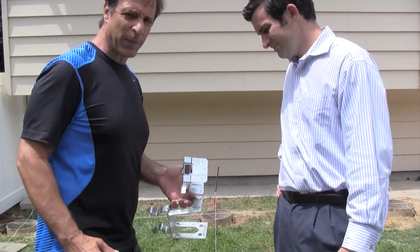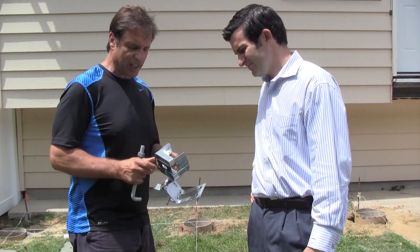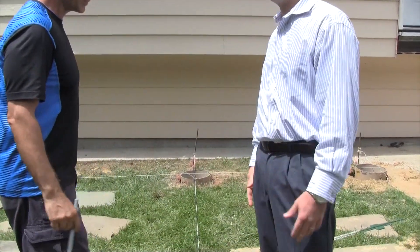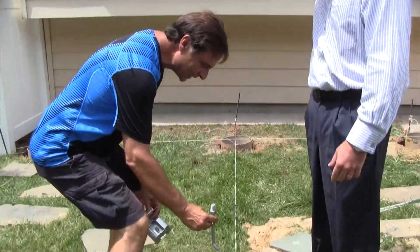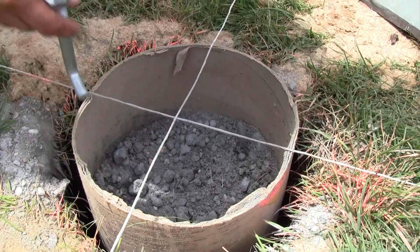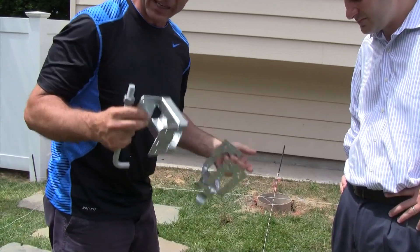Originally we were going to use one type of post support to connect the deck posts to the cement, giving a solid connection from the ground all the way up to the deck. But after speaking with Brett from Simpson — who was on a recent Deck Network video — he likes this anchor because it gives a one-inch standoff. Matt joked, 'Mike, why are you being so standoffish?' — a deck joke. The anchor bolt goes right into the cement, centered where the two strings intersect, and bolts in for a good solid connection.